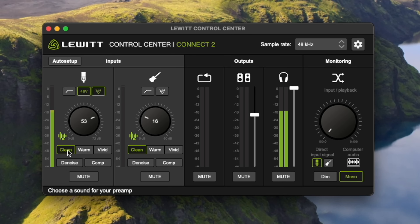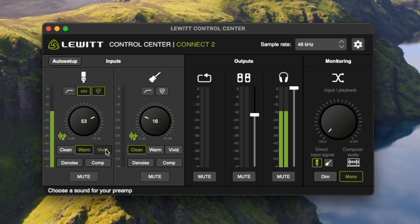There are a couple of other options: clean, warm, and vivid — just basic tones you can add to your preamp if you want. This is the clean tone. Right now you're listening on the warm tone. And this is vivid — that real broadcast, crispy, top-of-the-hour news, weather, traffic, traditional broadcast sound. It sounds great on the SM7B, to be honest.